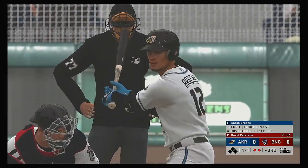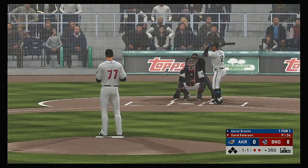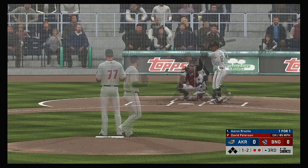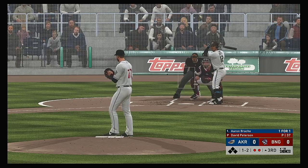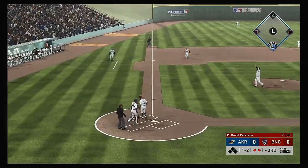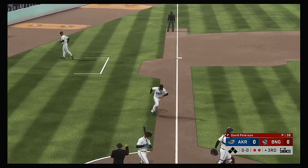Now to the plate, Aaron Bracho — he'll try to follow up the double in his last at-bat with another big hit. That's been their only hit so far in this one; they've been dealing with some really great pitching. Count moves to a ball and two strikes. Popped up in foul ground, and the inning is over.